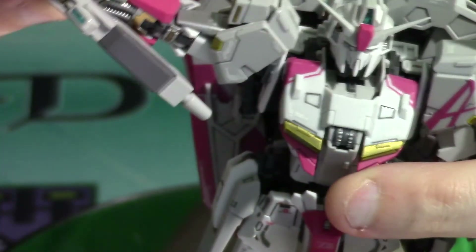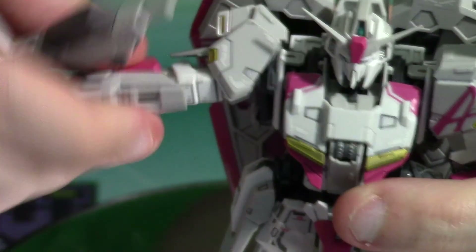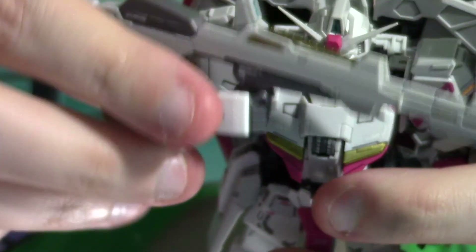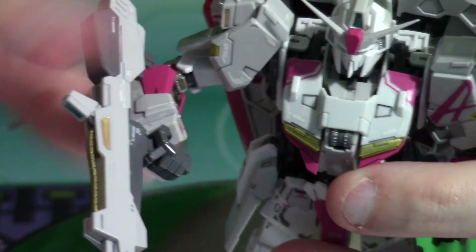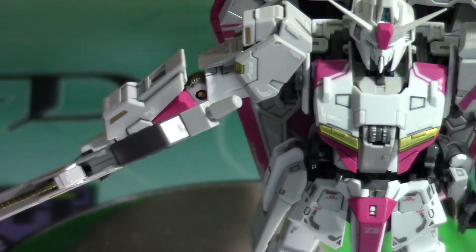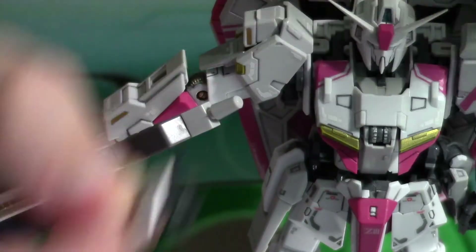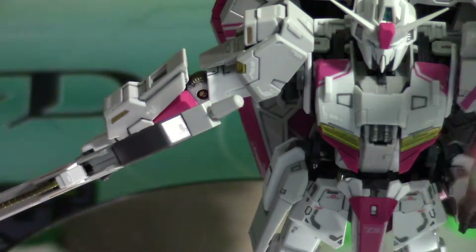Articulation in the arms is the same — I can go all the way up, full 360 on the shoulder. There's a bicep swivel at 360 degrees and double-hinged elbows. At the wrist it's a ball joint, and the fingers are articulated. I currently have the fixed hands on so he can actually hold his weapon.